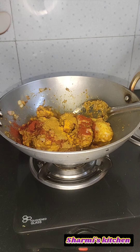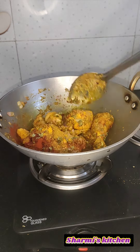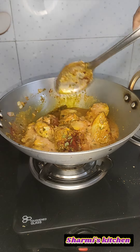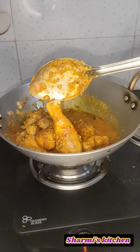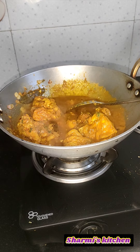After that, add 2-3 tomatoes as tomato puree. You can also add tomato paste. Cook for 1-2 minutes.